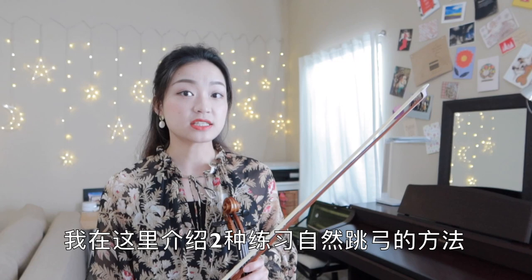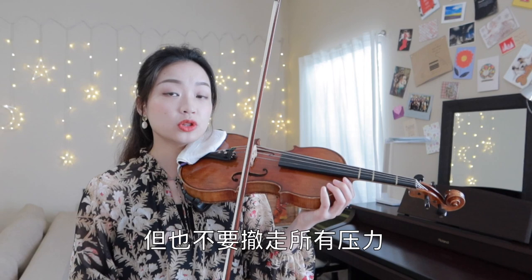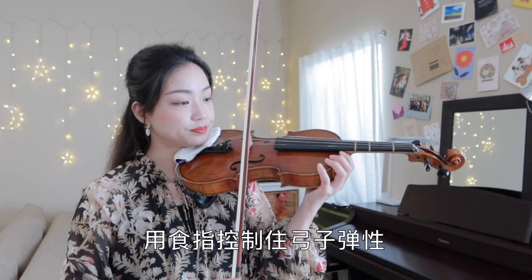I have two ways to practice sautier. For the first practice, let's use a short bow with a lot of pressure on it and play fast bow. And later lift it up a little bit, but don't lose all the pressure. Still use your index finger to control the bounce.